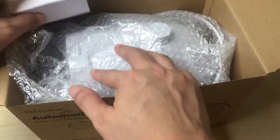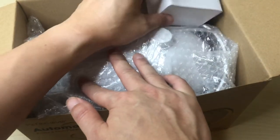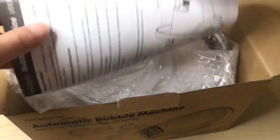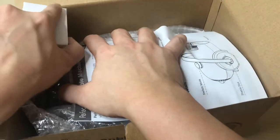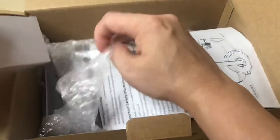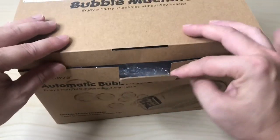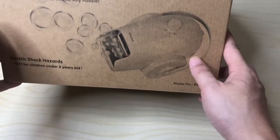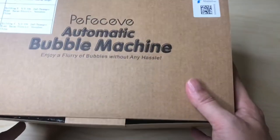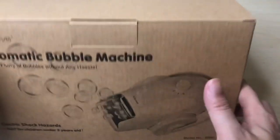I'm going to wrap this up, put it back in the box, and save it for the next occasion when we need some bubbles. Make sure you like, share, and subscribe — leave any comments or questions below, and I'll see you on the next one.